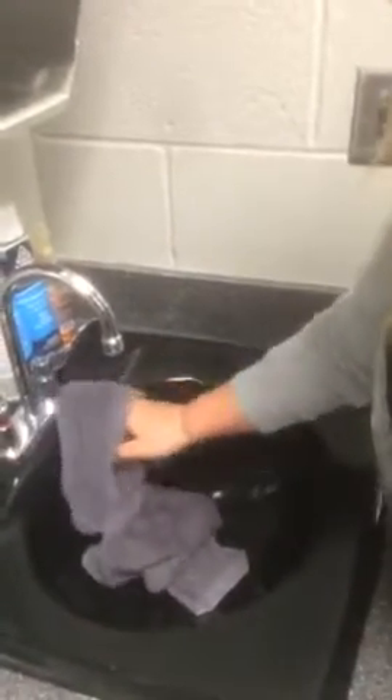Then you're going to come over here to your hand sink and you're going to spray it down and then you're going to wipe it. You're going to want to make sure to get in between the knob and the faucet. Wipe it all down.